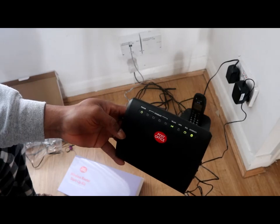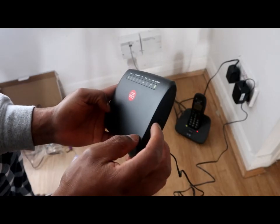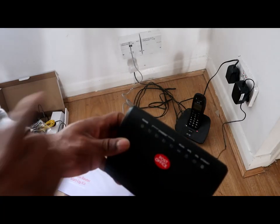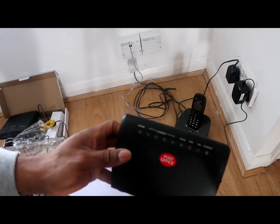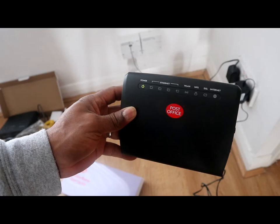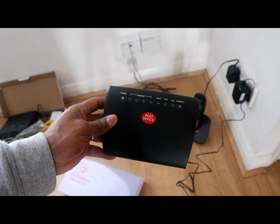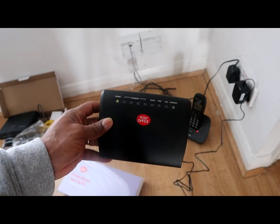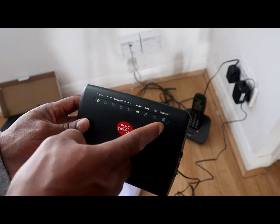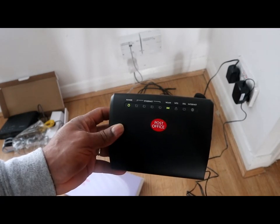It shows you the internet is on. This is the WiFi indicator, this is the internet light, and this is the power — you can turn it off on this corner on the right side. Press it here and the power will be on. This is how to install the Post Office router. When the internet is on it will show on this point here. Post Office wireless router — how to install it.